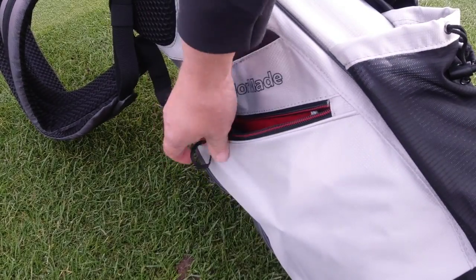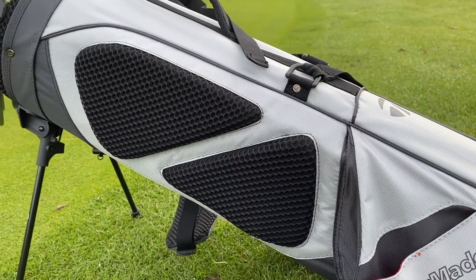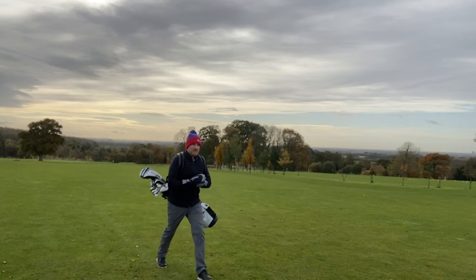It also features an air mesh cushion pad and a self-adjusting strap system, meaning that your bag is going to be incredibly comfortable when you're out on the golf course.